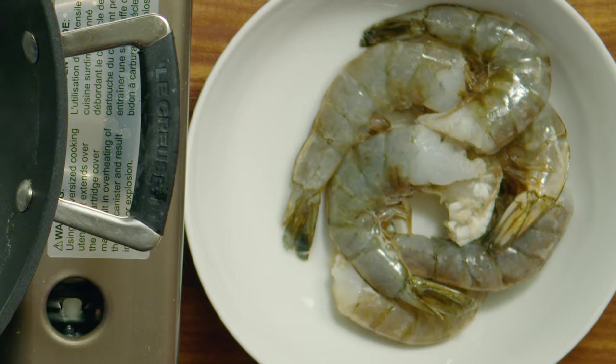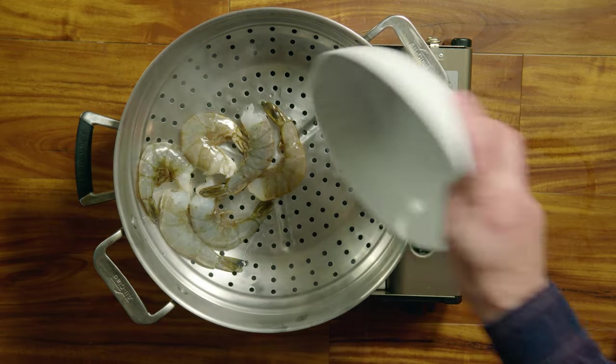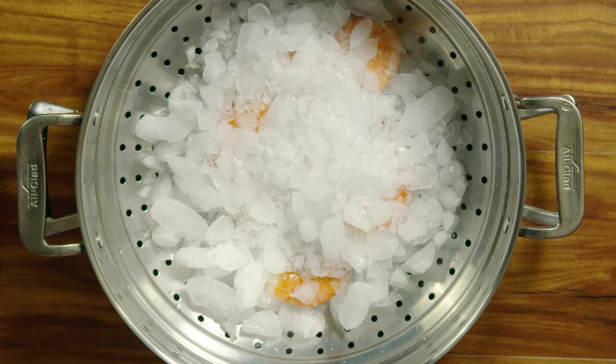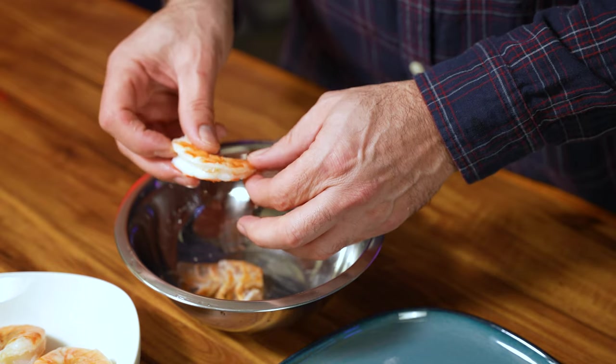A little pro tip with shrimp: do not peel your shrimp before you cook them — steam them, don't boil them. Dump ice on them until they are cold, and once they are cold, peel them. These wild-caught cold-water shrimp are already deveined.